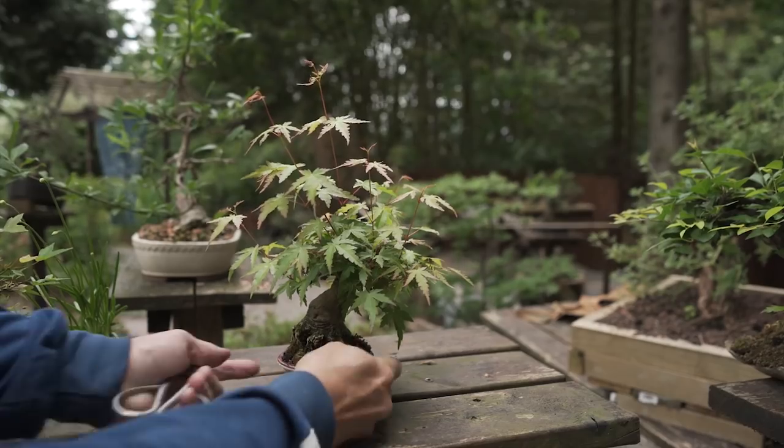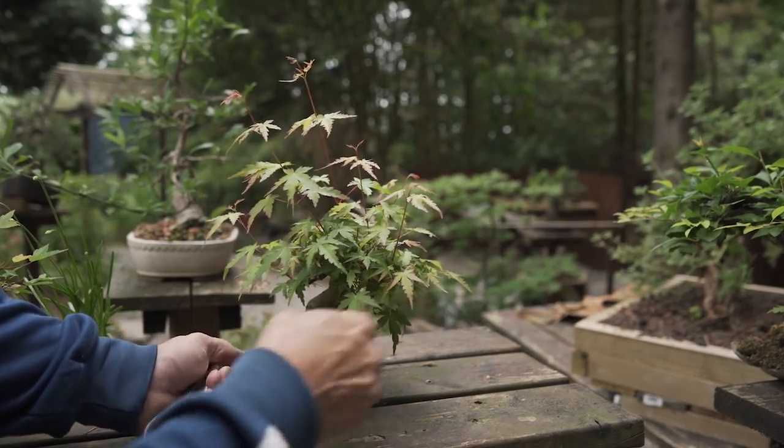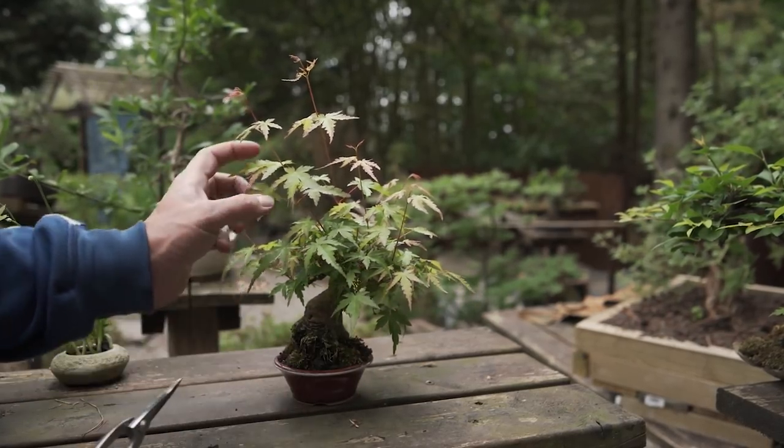So let it grow a little and then trim it back. As you can see there are still organic fertilizers and they have to stay there for maybe 14 days or three weeks more. Then they will be replaced with some fresh fertilizers.